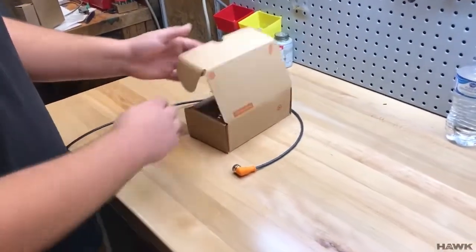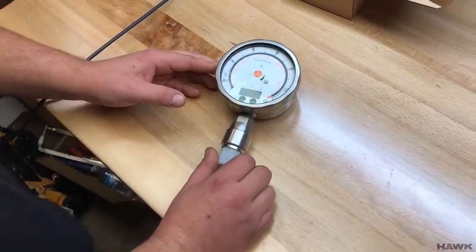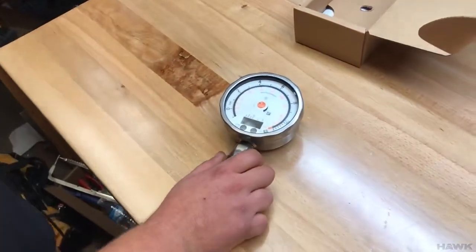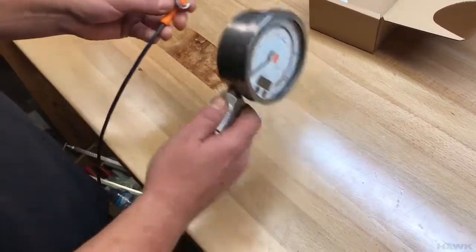Today we're going to talk about the IFM transducer gauge for measuring different water levels. Out of the box, we need to make a couple of different adjustments before you're able to use it. You need to set it up for your specific application, and this video is going to show you how to do that.